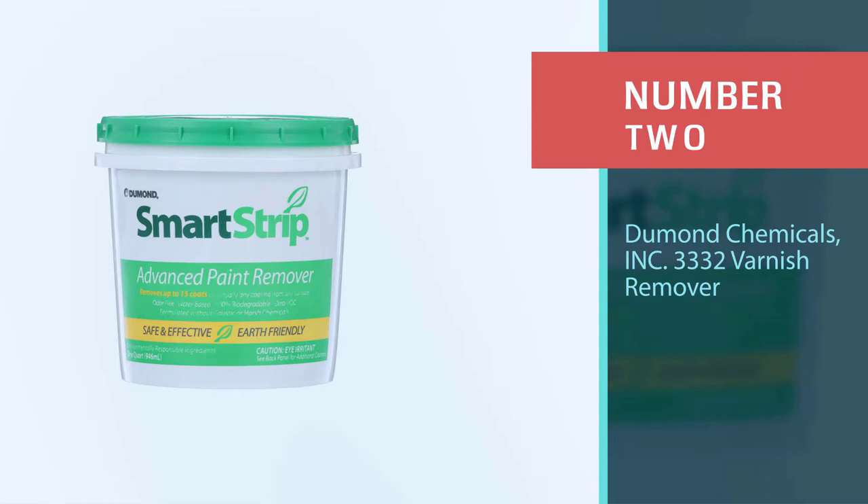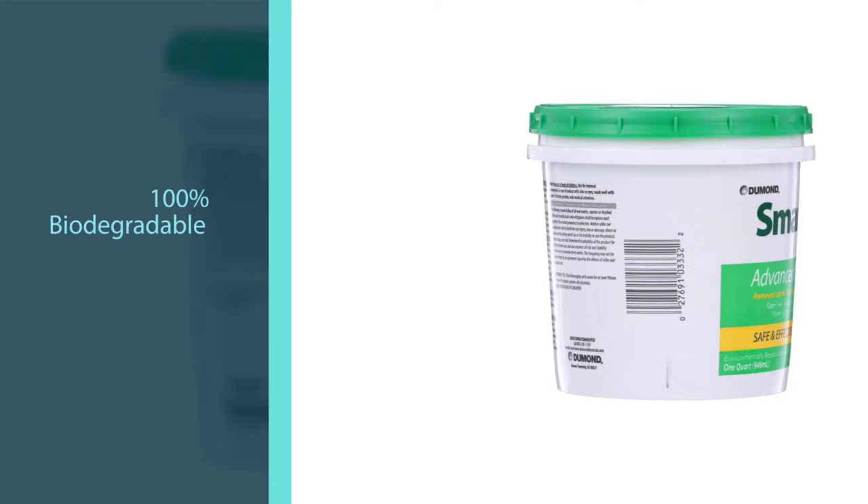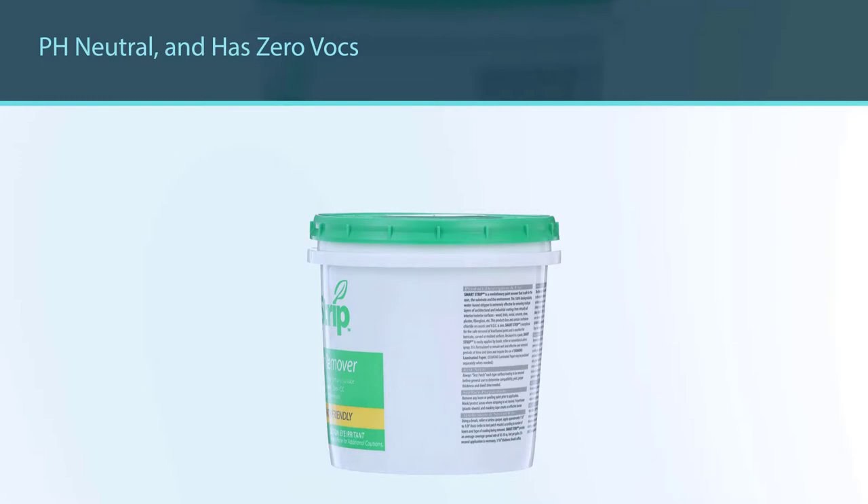Number two: Demand Chemicals Incorporated 33-32 varnish remover. This Smart Strip Advanced Paint Remover is water-based, 100% biodegradable, pH neutral, and has zero VOCs. That means this product is eco-friendly, non-toxic, non-caustic, safe to the touch, and odor free. Unlike many other paint strippers, its waste won't damage the environment and washes away with water for easy cleanup.